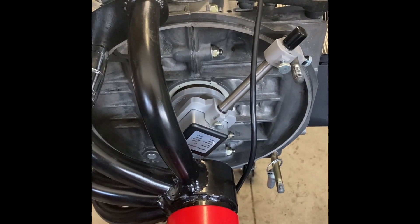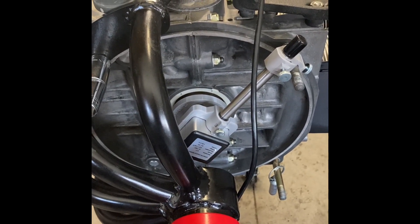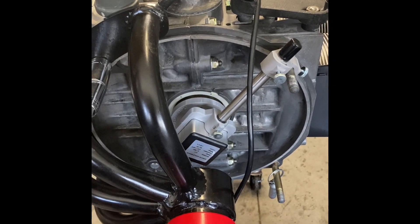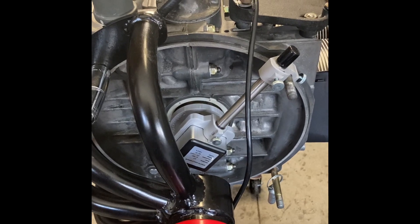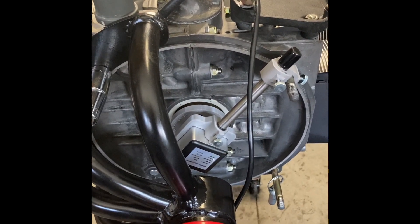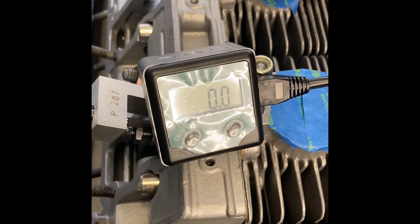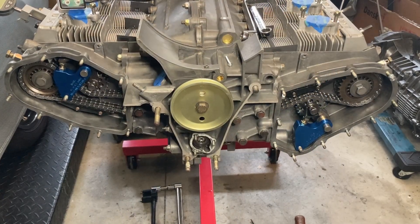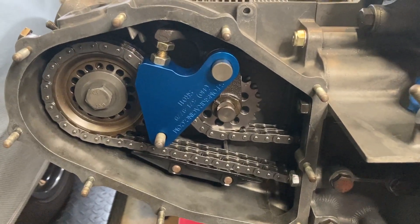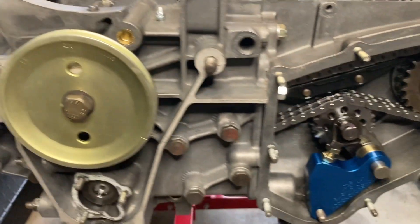I went out and bought several specialty tools to make it as easy as possible on myself, but also to get the level of precision I'm looking for with my high lift, high duration cam. I used a digital degree meter to help with the timing process instead of just struggling with the notches on the pulley wheel. I also went with Stomsky Racing Mechanical Chain Tensioners to put a nice tight, snug tension on the chain as I go through the timing sequence.